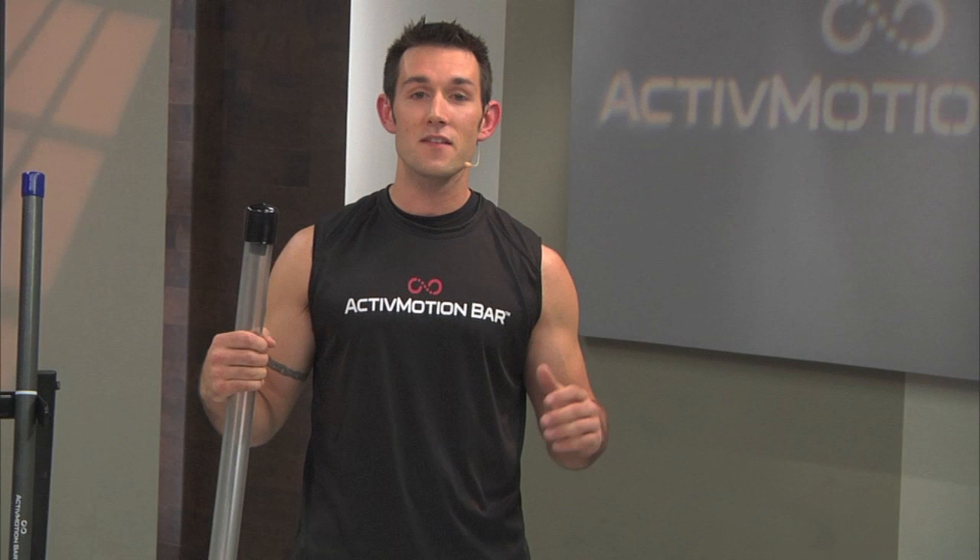Unfortunately, we often observe movement deficiencies and lack of coordination in many of our clients. These flawed neuromuscular movement patterns are often rooted in the client's muscular weaknesses and inability to connect their mind with their muscles to activate them.